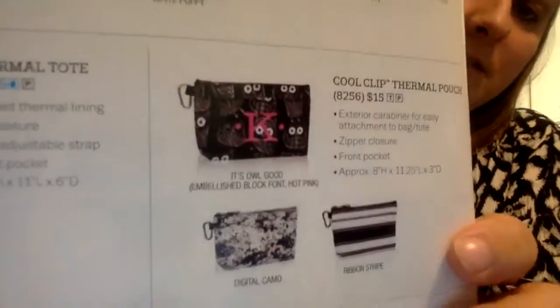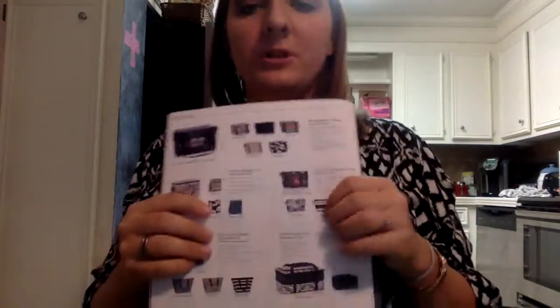This is the owl print for the fall. It comes in three prints: the digital camo print, and the ribbon stripe. Those are the three prints that the Cool Flip Thermal Pouch comes in. Bye.